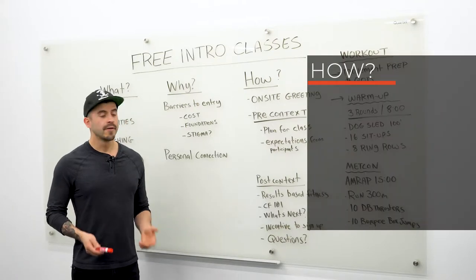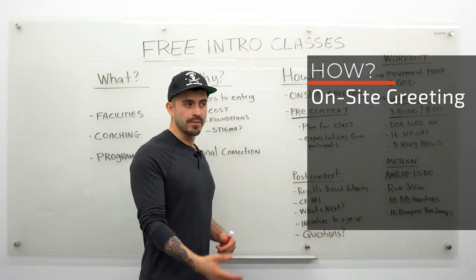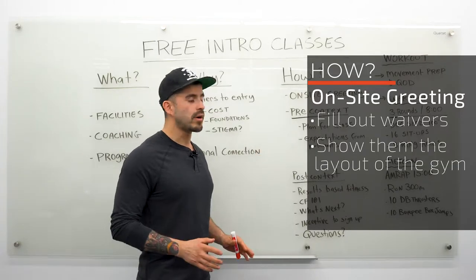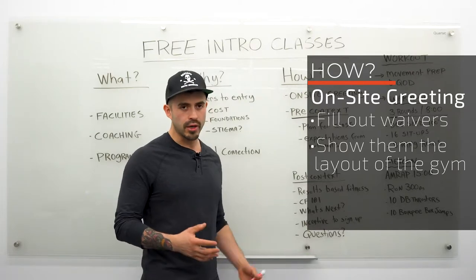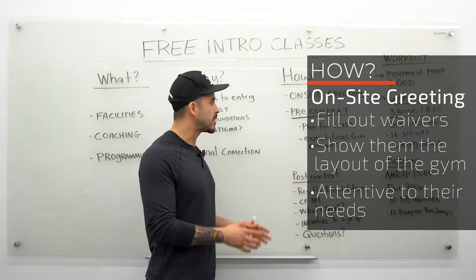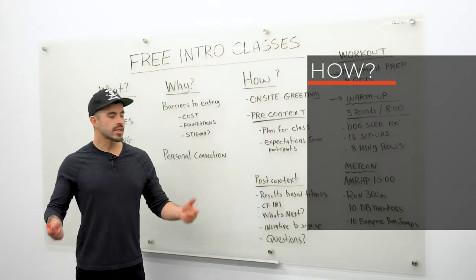Let's talk about how we do things at our gym. First, the on-site greeting: when people walk in for the intro class, you need to have somebody there waiting for them — get them signed up on a waiver if they haven't done that already, tell them where to put their bags and where they can get changed. What you don't want is someone's first impression being walking around confused, not sure who to talk to or where to go, with a bunch of sweaty people throwing around big weights in the corner. Make sure someone is there to meet and greet them.